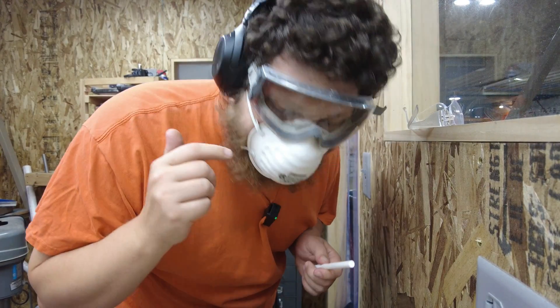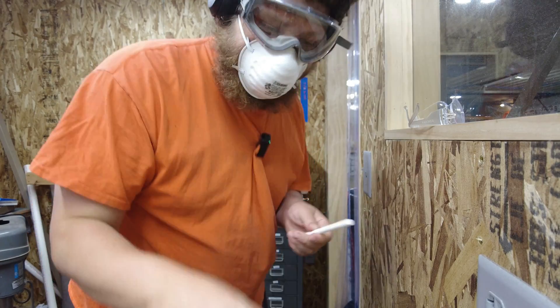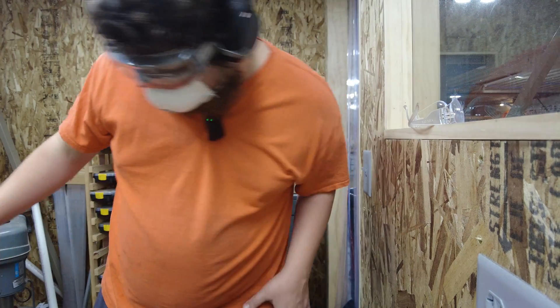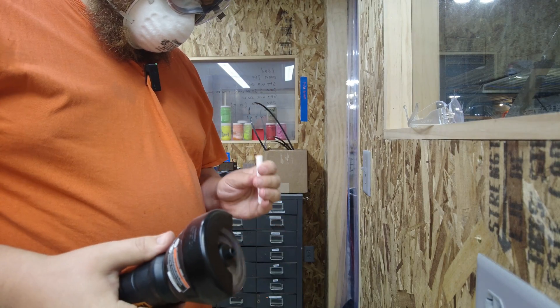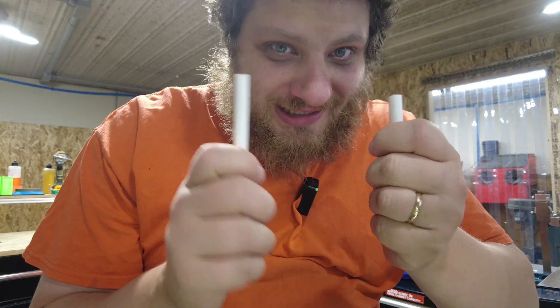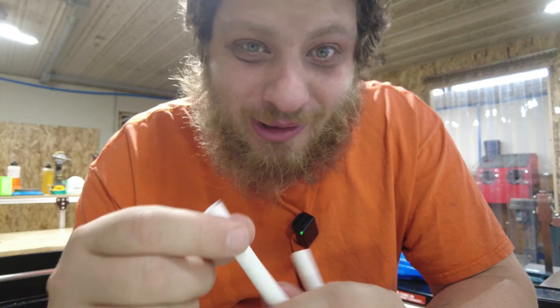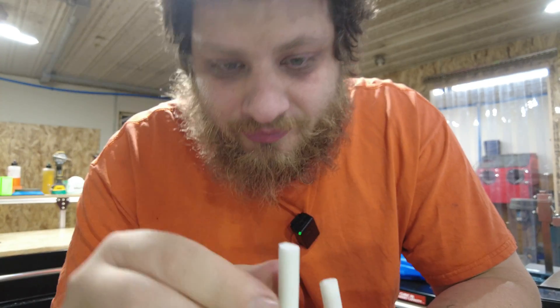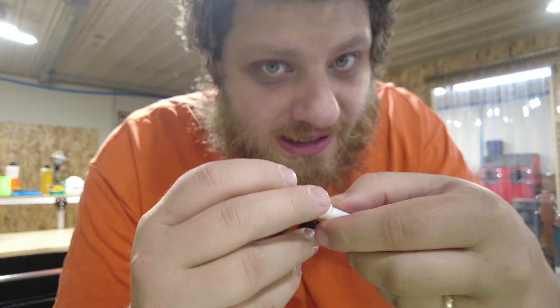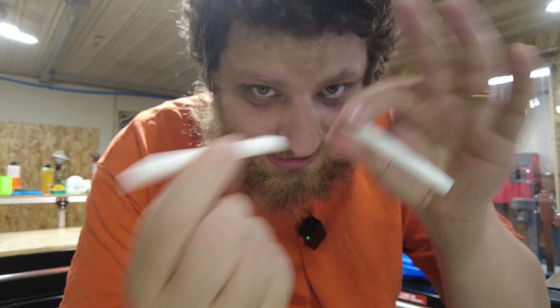I'm calling this plan A. If it doesn't work, I'll go buy a diamond wheel for my Dremel. I'm going to be wearing a mask whenever I'm cutting this stuff — ceramic dust — and safety glasses, obviously. Well, that was easy. We're already learning some things about our material properties. This did not really seem to cut — it was glowing bright red where the cutoff disc was hitting it.